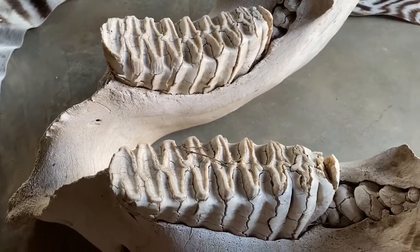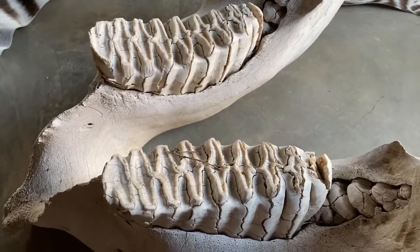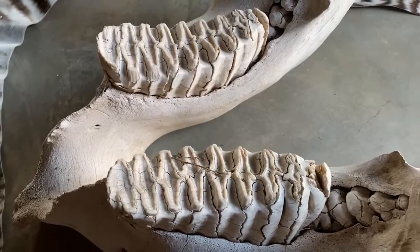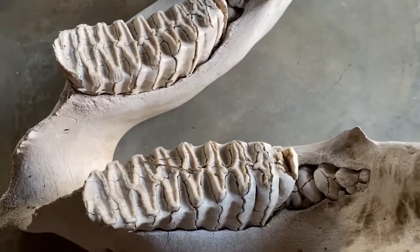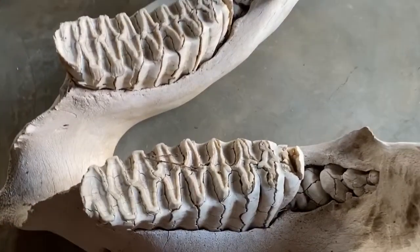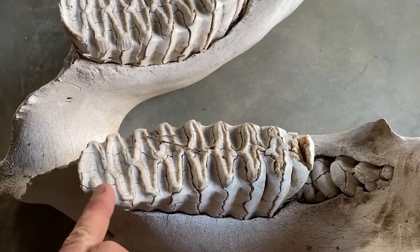I'd like to tell you a little bit about elephant teeth. A lot of people often ask questions about the teeth of elephants, especially how many teeth they get in their life, and it's led to a lot of confusion. For the average layman, when they see an elephant skull like this — this is the lower jaw of an elephant — they will look at this tooth over here, or this row of teeth, and say, wow, one, two, three, four, five, they've got lots of teeth in their mouth.